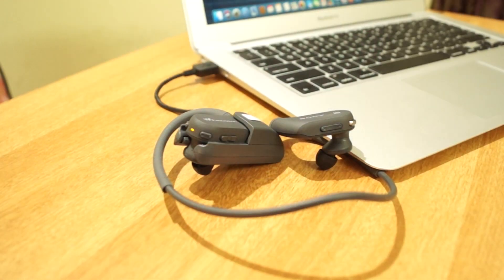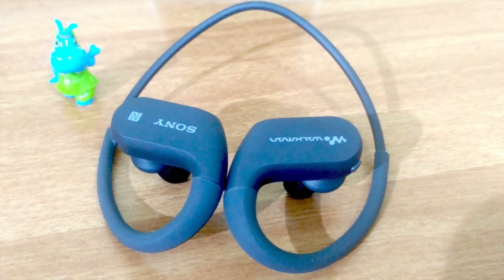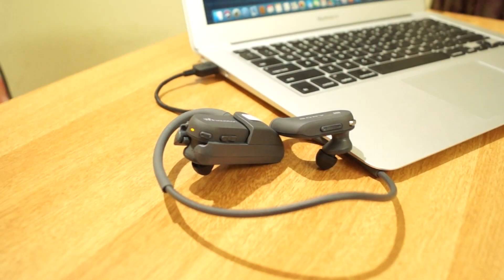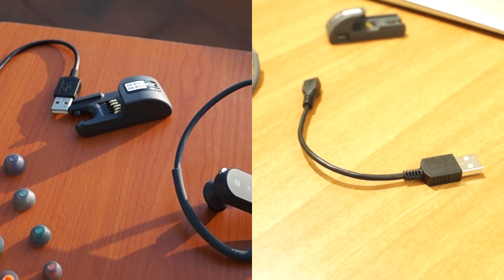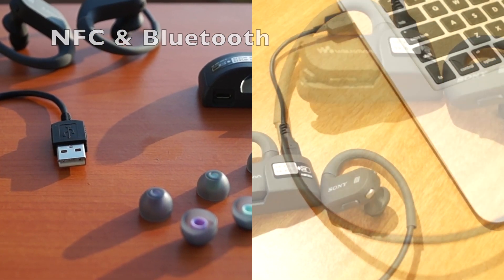I was disappointed that Sony did not provide any equalizer and there is no option to choose how the sound is produced. I can say it is above average, but it does not have the punchy bass that Sony is known for with that extra bass. The music can also be streamed wirelessly from your smartphone using the Bluetooth function.